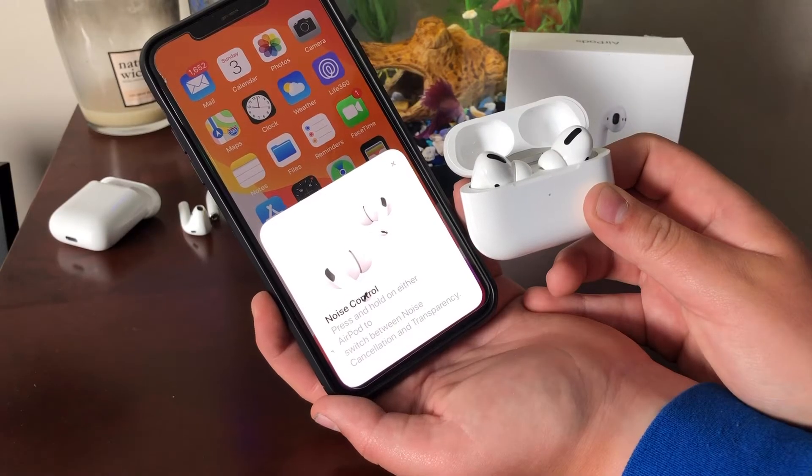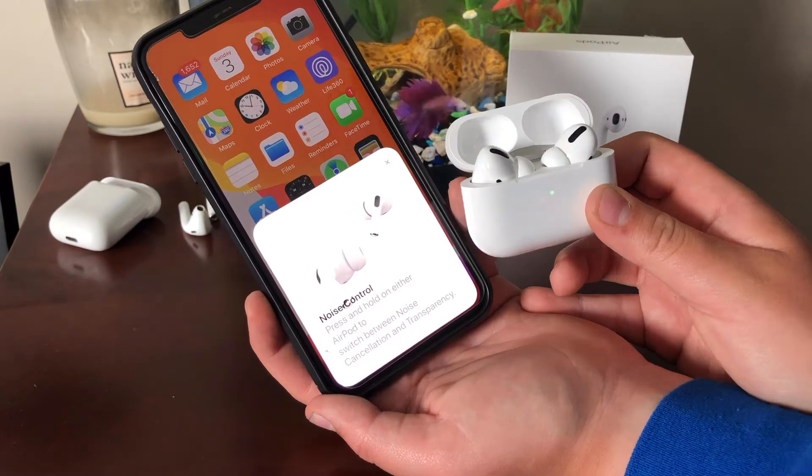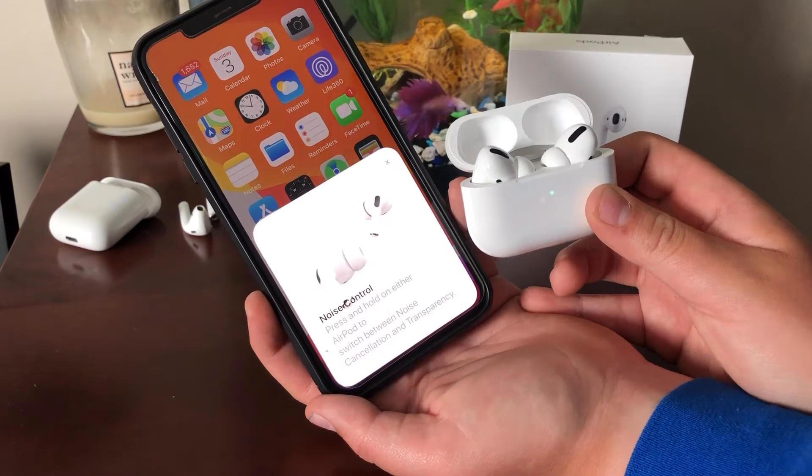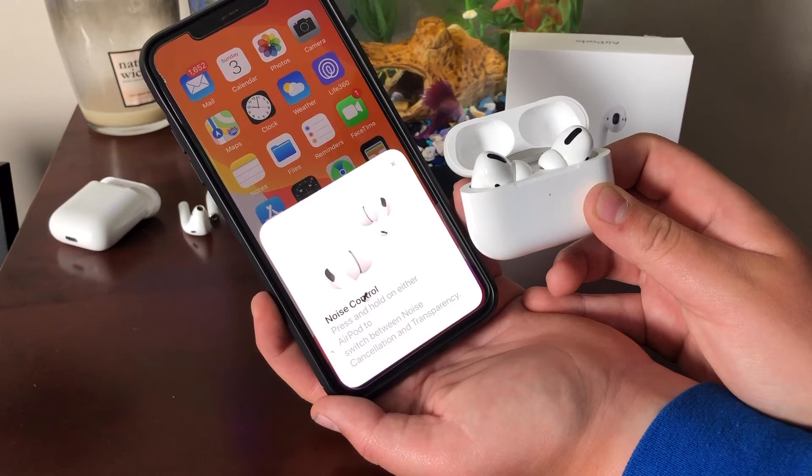I wanted to talk to you guys about the difference between the AirPods 1 and the AirPods Pro. First off, the case design — it's kind of really obvious. This one is just a tiny bit bigger. It's kind of like the same thing — it's like this just got smushed into this. Also, the light is on the outside of this one, and this has wireless charging, which is really cool. Now let's actually take a look at the earbuds themselves. We have the AirPods Pro and the original AirPods. Now that I've seen these side by side, the originals look kind of weird, in all honesty.